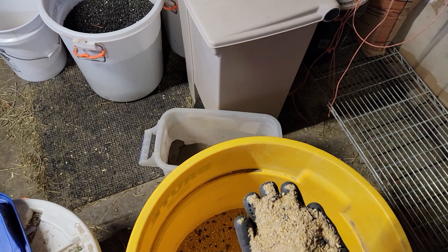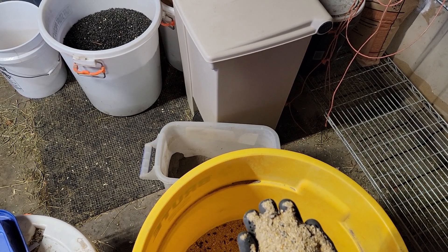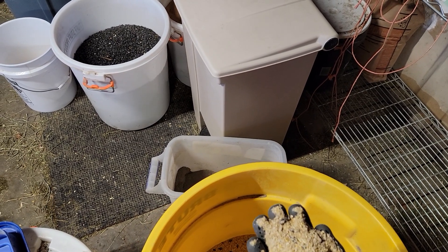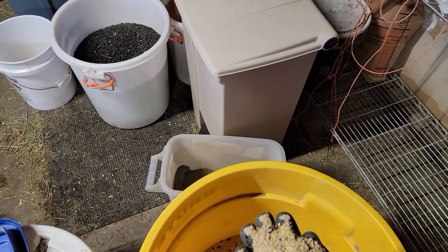And we were feeding a sprout feed from Fleet Farm, so we weren't really using the Purina all that much. Every once in a while I'd grab one of those bags just to give it to them, but not very often — very seldom.